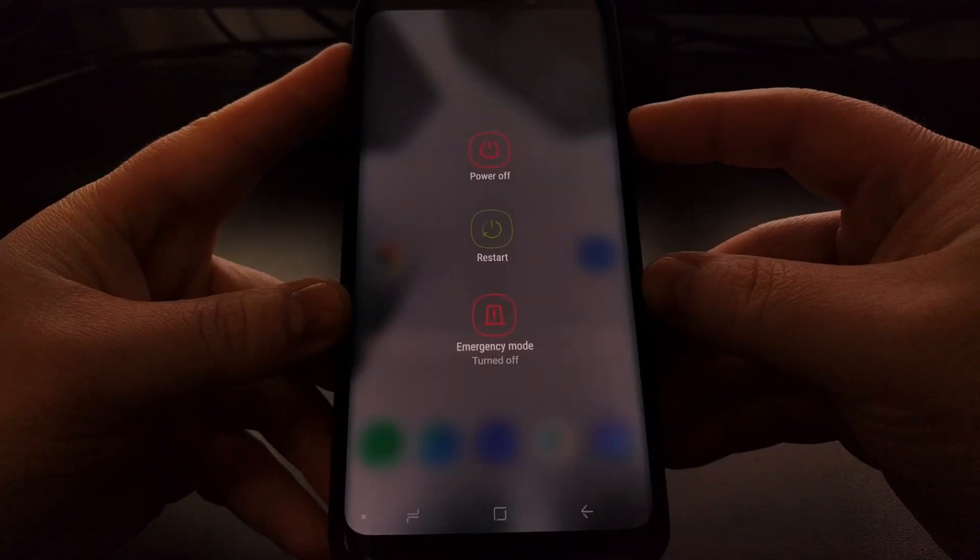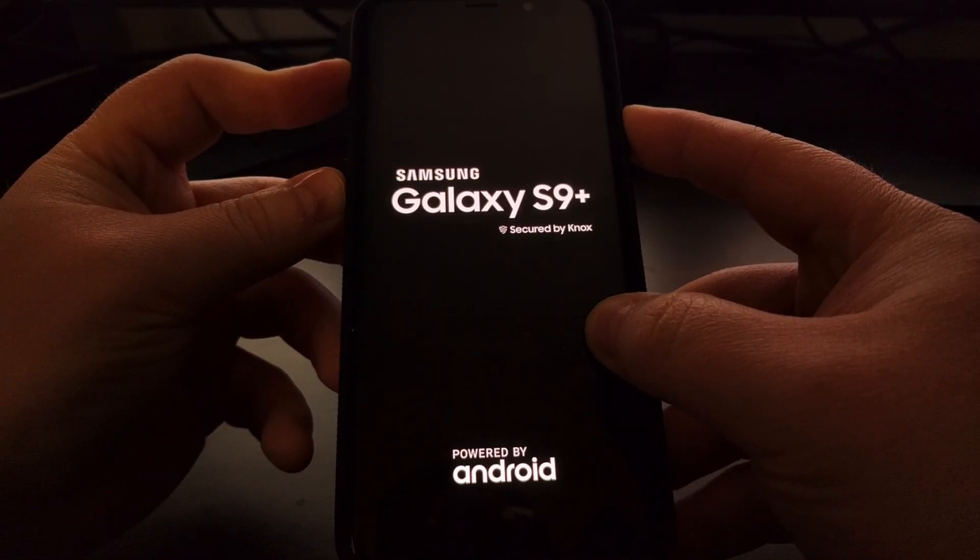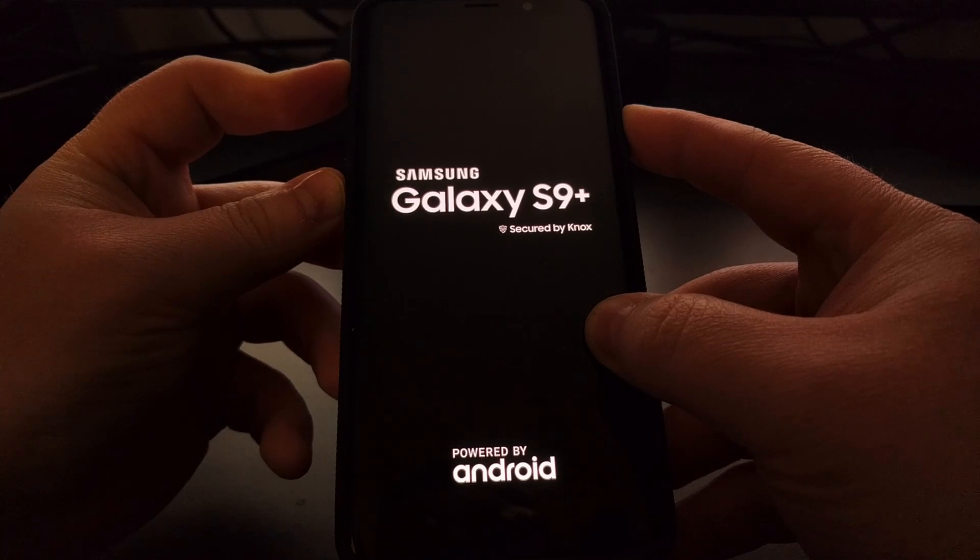On normal devices, to boot into fast boot mode, we're going to need to shut down the smartphone or tablet, and then boot up into recovery mode. You can follow the previous guide if you're unfamiliar, but we're going to press and hold the Power, Bixby, and Volume Up buttons at the same time, continuing to hold these buttons down until we get to the special boot mode.